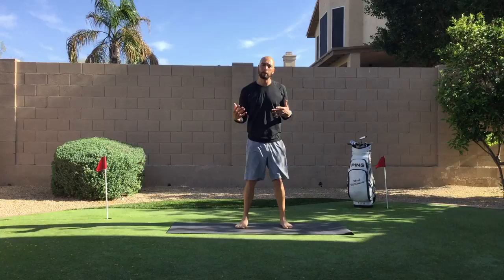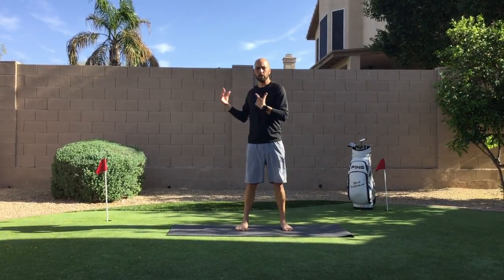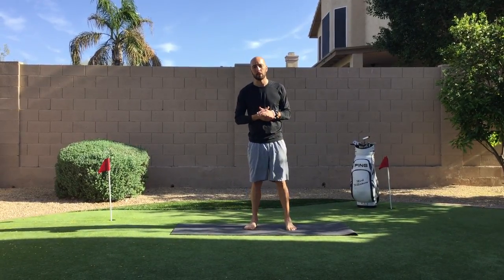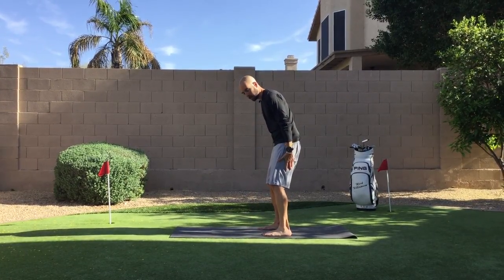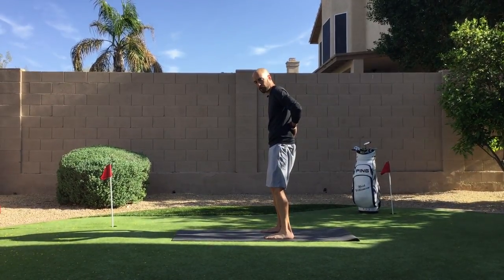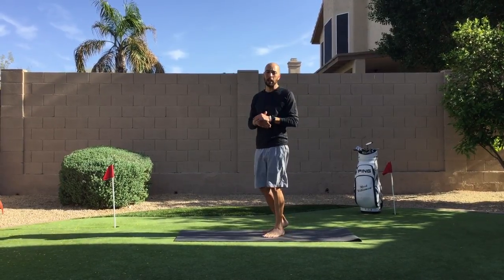We're also gonna work a little bit on rotation through the thoracic spine, being able to rotate those shoulders and chest. And another one — my favorite thing to talk about — opening up the hamstrings. Hamstrings are really important for everybody, not just golfers, but where it really affects golfers is if we have very tight hamstrings, they pull into our glutes and hips and start to get rid of the natural curve in our spine, making it a lot more difficult to rotate and maintain good posture.